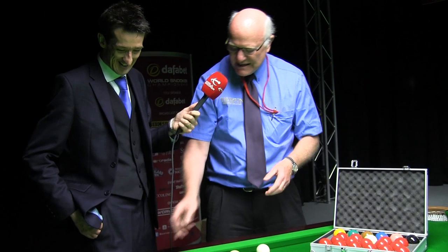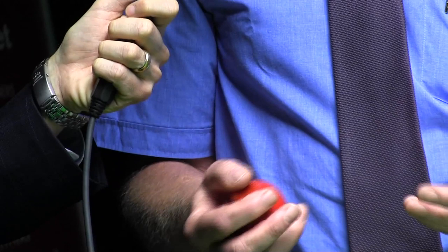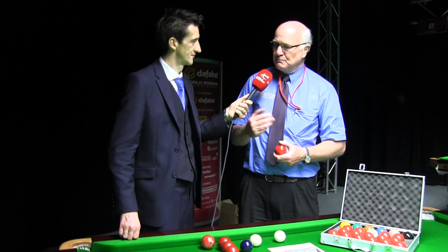From there they moved on to the tournament champion ball, which is still a poured resin ball. Again, a sample of that. The tournament champion balls, the standard ones, are within three grams of each other in the snooker set. The current modern ball is a tournament champion, but they are now balanced within one gram of each other.